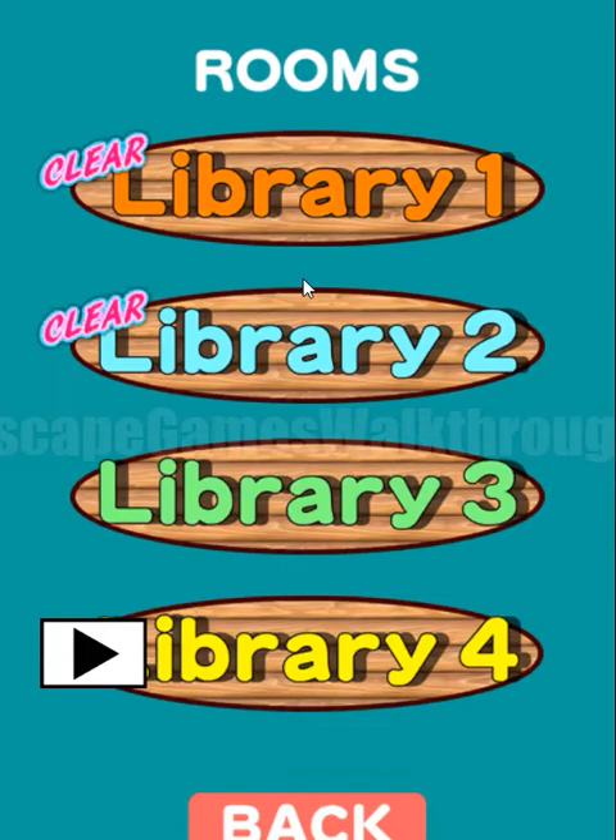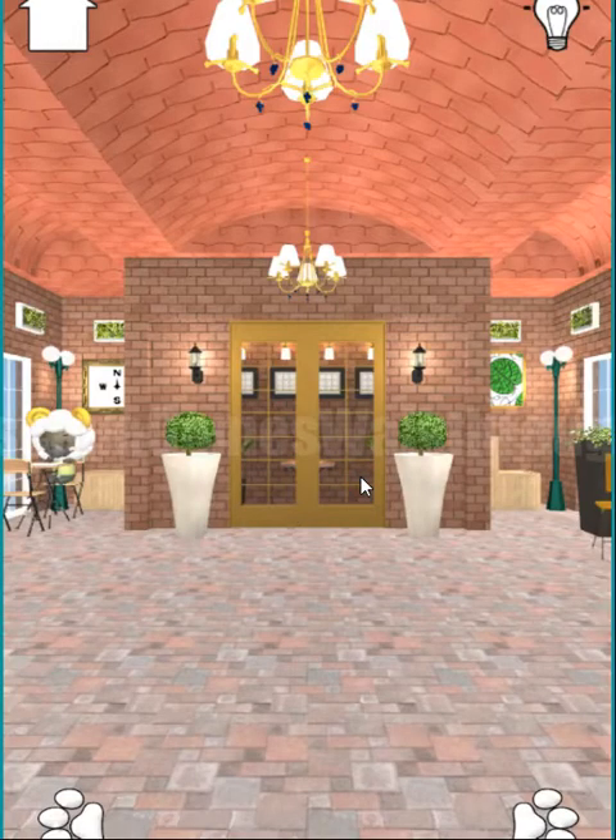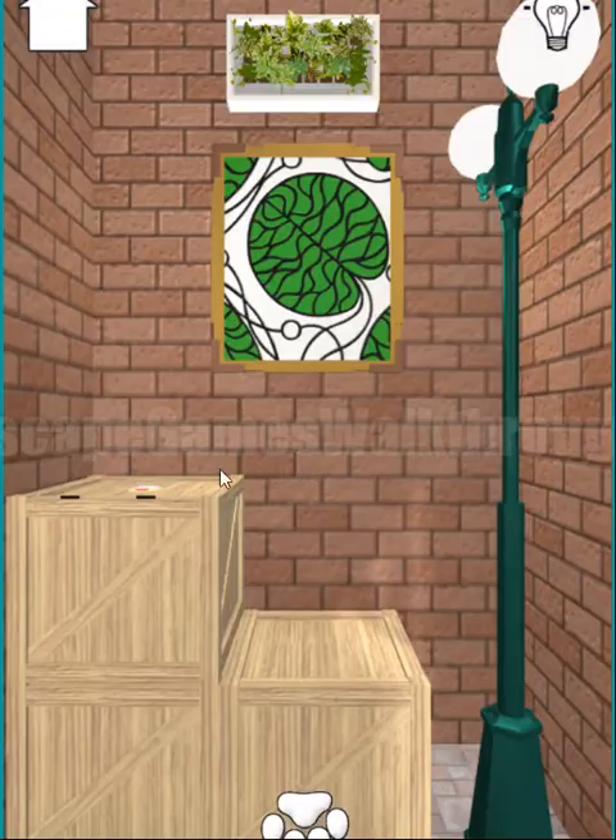We are playing Secret Library Escape Game by Nazakoi, and let's play room number 3. We are in room number 3, so let's go and search for the hints.